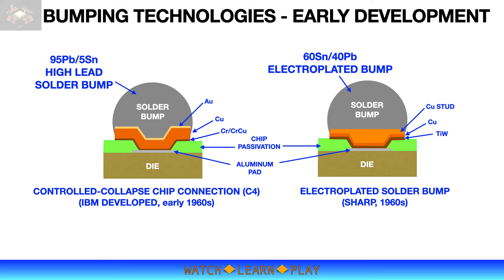IBM developed the flip chip process in the 1960s. IBM's bumping technology was popularly called C4, which stands for Controlled Collapse Chip Connection. C4 technology utilizes high-lead solder bumps on pads of the chip and matching wettable terminals on a ceramic substrate. During the reflow process, the solder bumps will self-align to the substrate terminals.